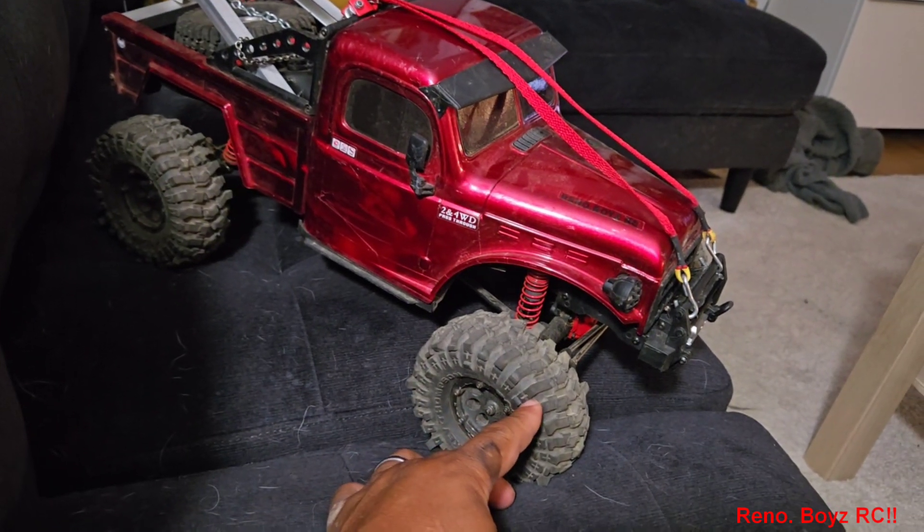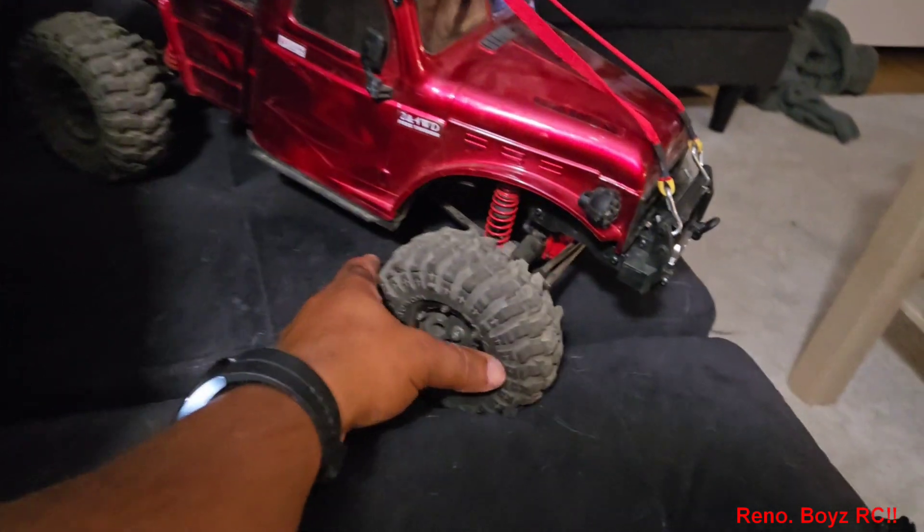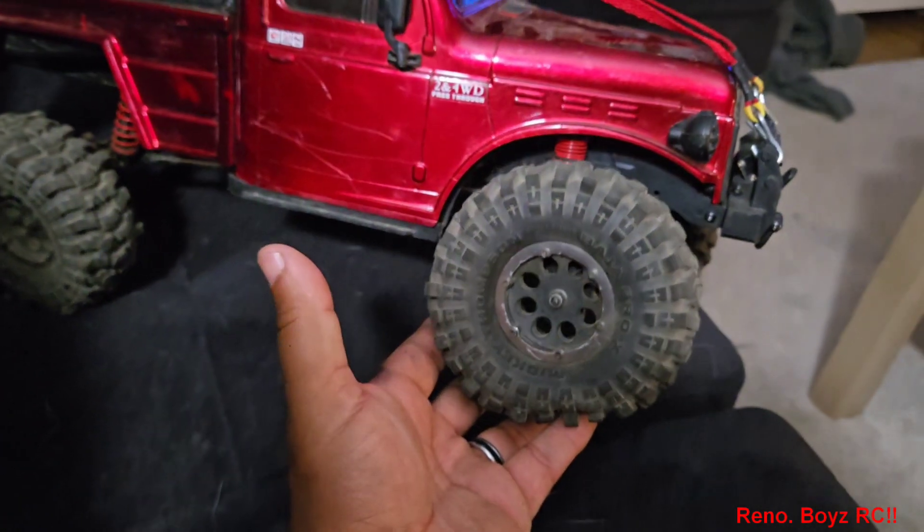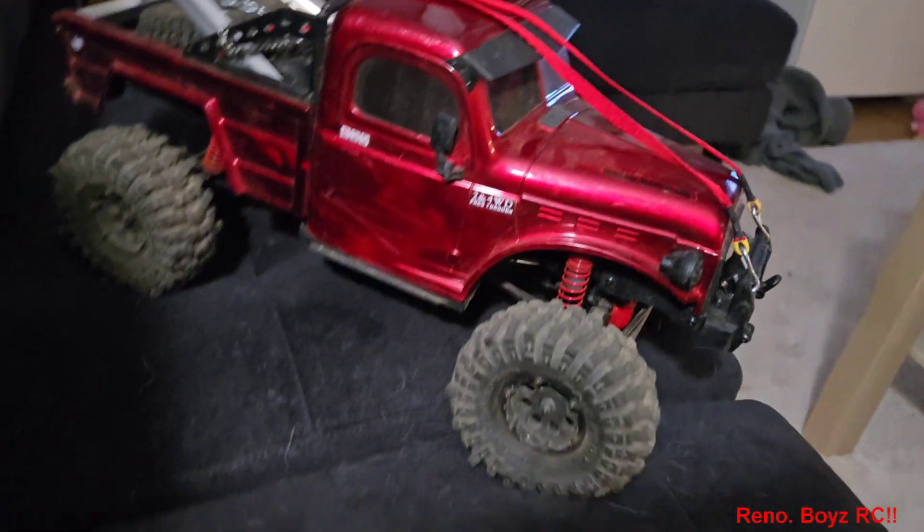I did change the tires to these — they're the Pro-Line Baja Pros. I like them way better than the original tires that come on the truck.